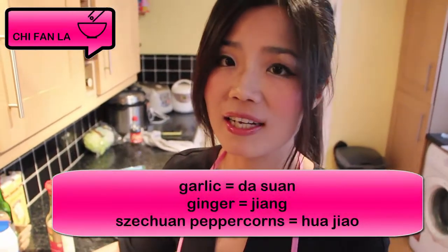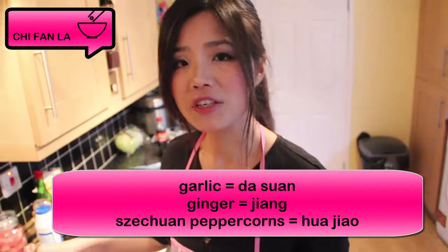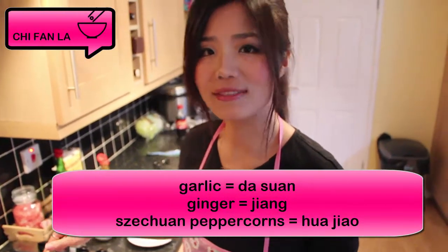So do you remember what ginger is in Chinese? It is called jiang. What about garlic? Garlic is da suan. And Sichuan peppercorn is called hua jiao.